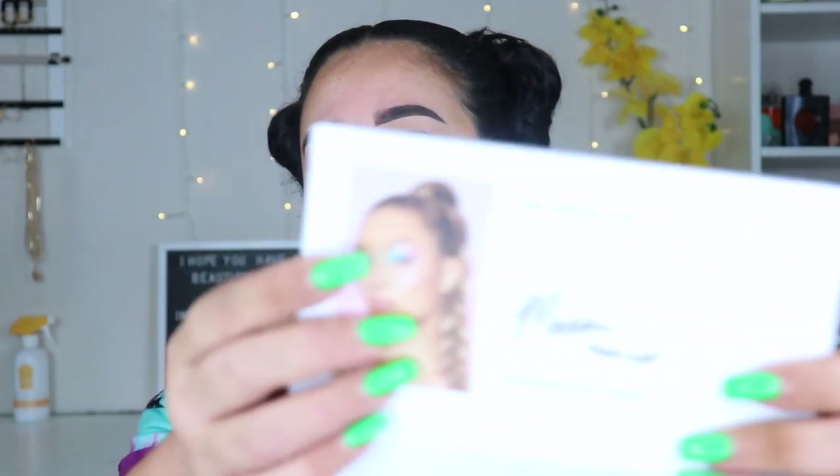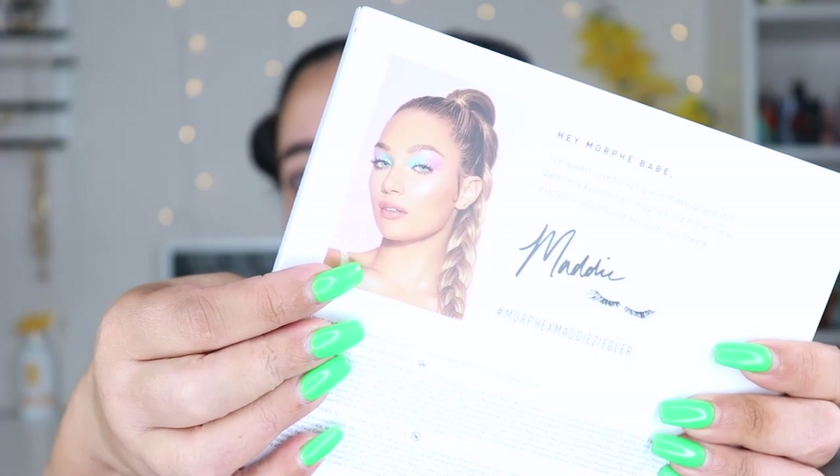If you don't know who Maddie Ziegler is — I'm not certain how to say her name, let me know below — she is one of the dancers from Dance Moms, and she was one of the main dancers on that show. The packaging is adorable, just a color shift on her eyes, and the eye look on it is beautiful. This is the Imagination Palette and it was $25.